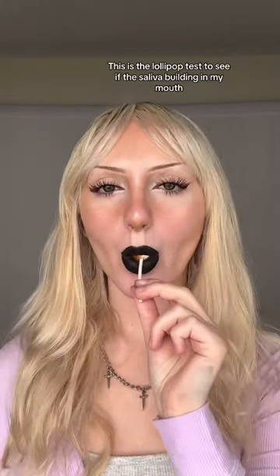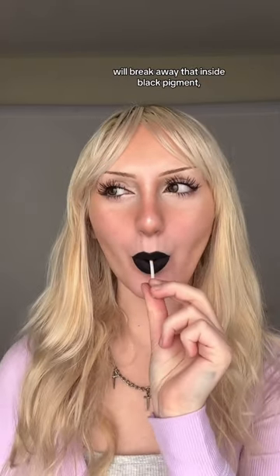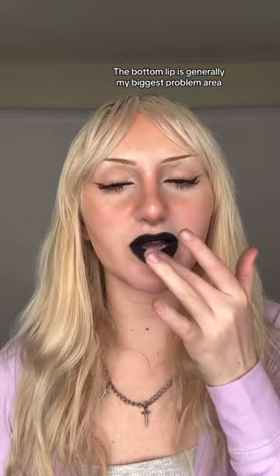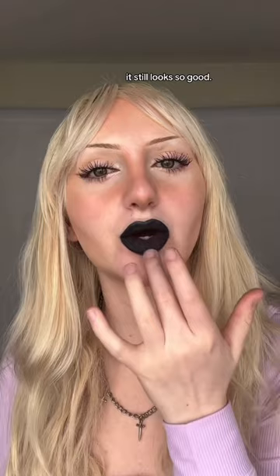This is the lollipop test to see if the saliva building in my mouth will break away that inside black pigment — and no, it did not. The bottom lip is generally my biggest problem area, but even if you try to rub away that inner pigment, it still looks so good. 10 out of 10 hack.